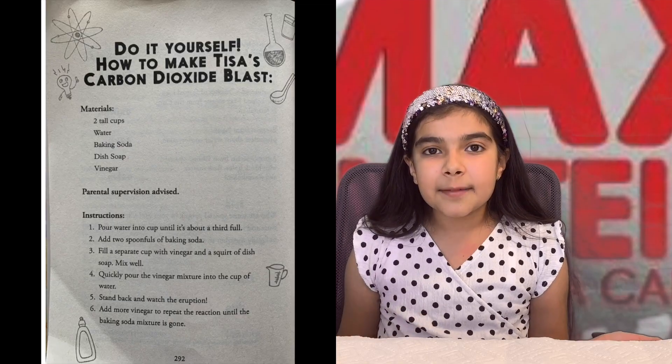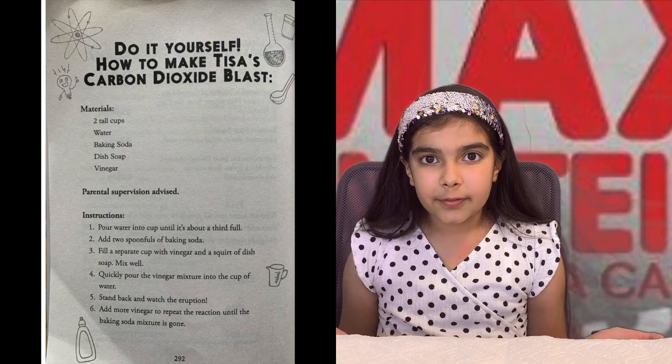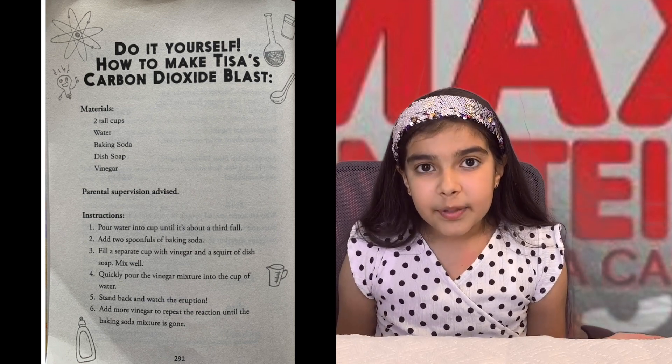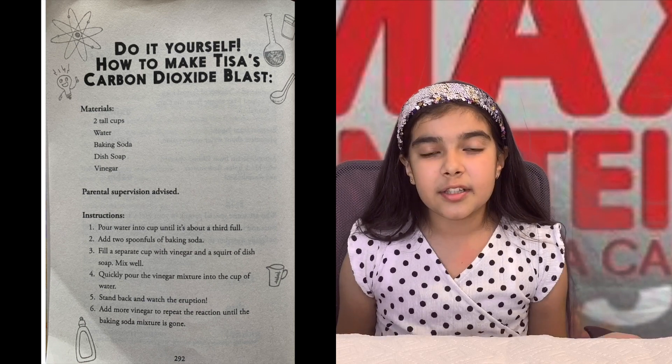This experiment is called Carbon Dioxide Blast. So what do you need? You need a glass of water about a third full, some baking soda, two spoons, a separate glass of vinegar, and some dish soap.